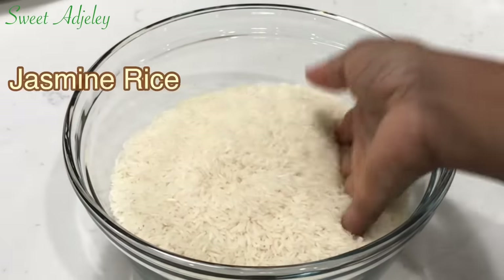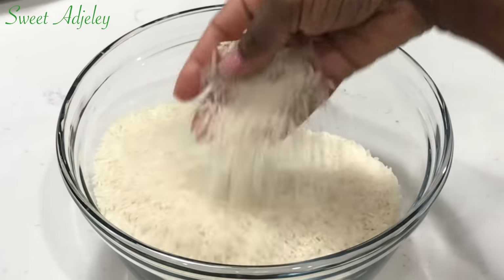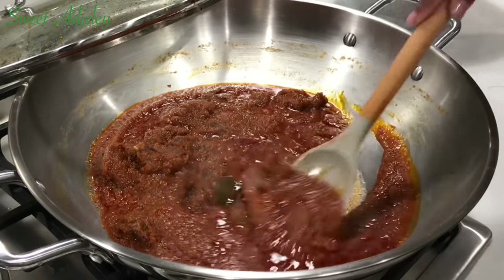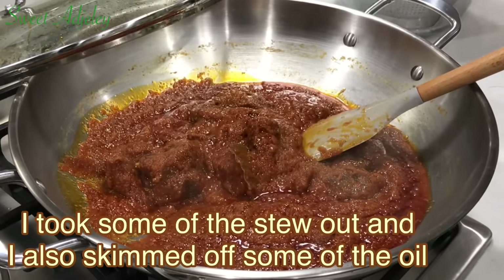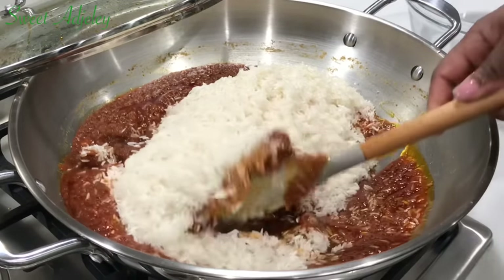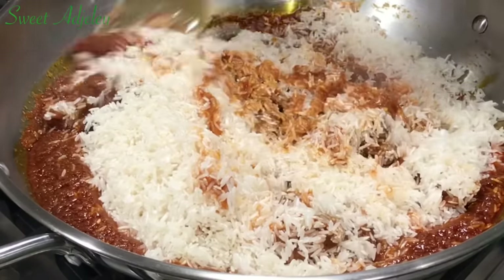If you guessed jasmine rice, you were right — that is our favorite in this house. I'm going to wash it until the water runs clear, which is an indication that I've gotten most of the starch out. The stew is nice and ready — I took some and set it aside. Now I'm adding in my washed rice and giving it a good stir until each grain is nicely coated with our tasty stew.